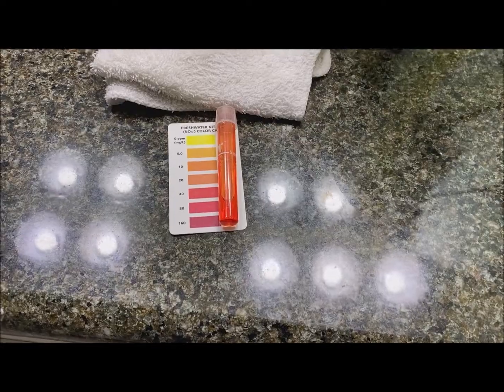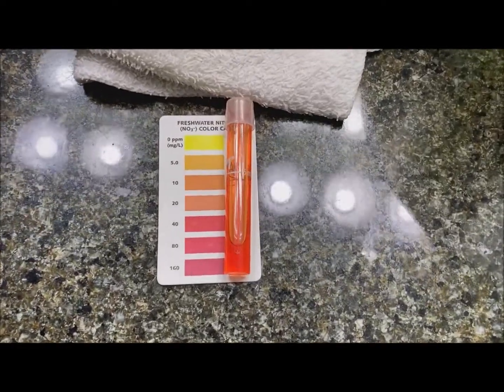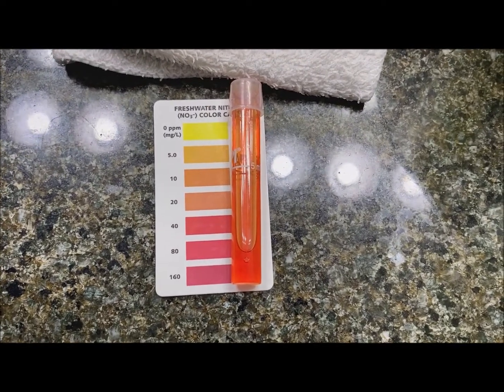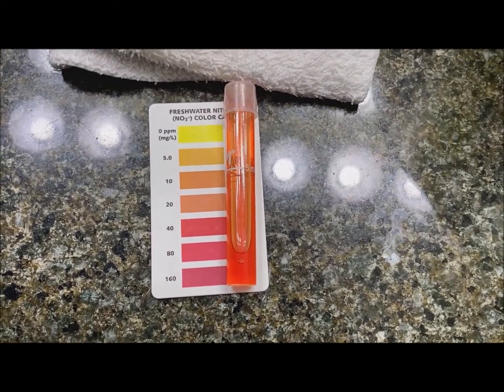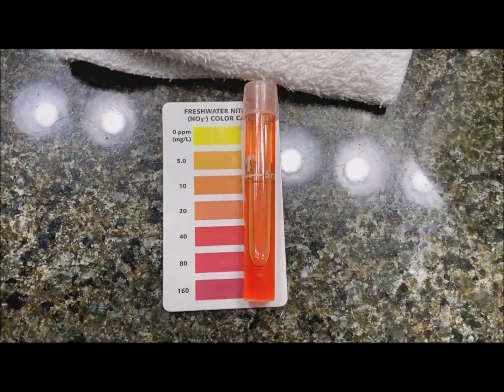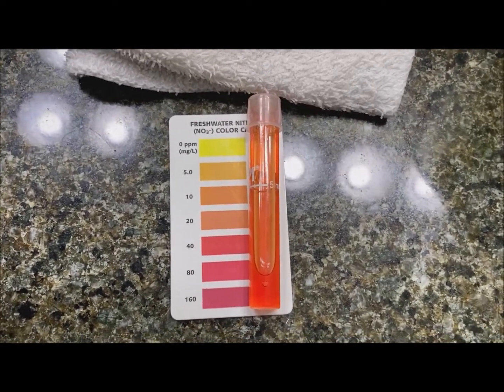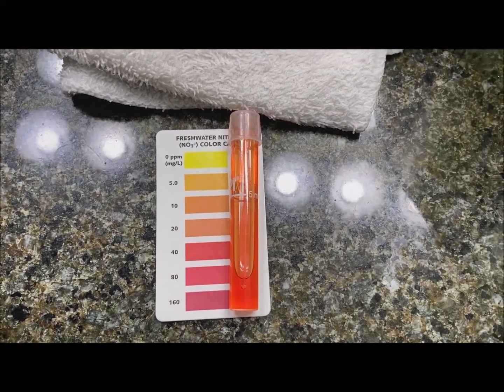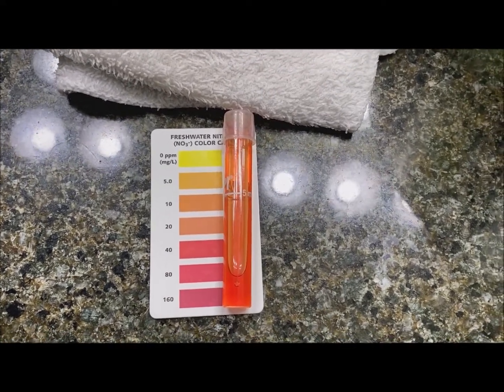Hi everyone, just wanted to give you an update on the 30 gallon. First we're going to look at the nitrate test I did just a few minutes ago. Here's the nitrate test and it's slightly more than 20, let's say 30, which is better than it has been. It started at 160 when I very first started taking tests, then got down to 40, and now it's a little lower. Now let's go look at the tank that this water came from.